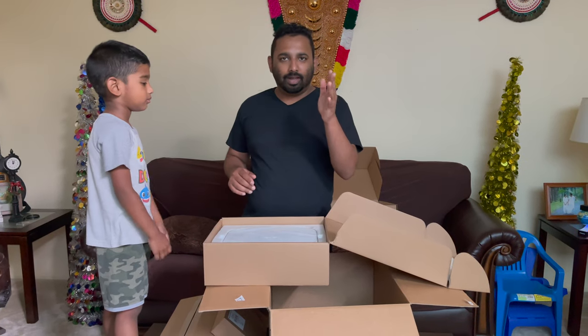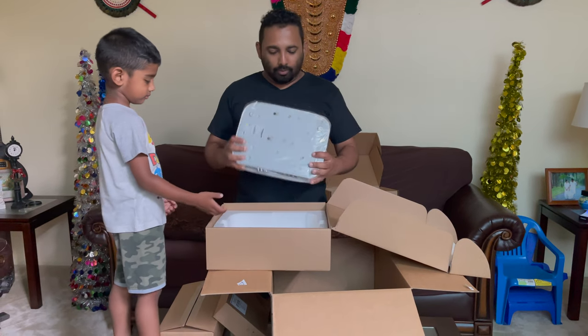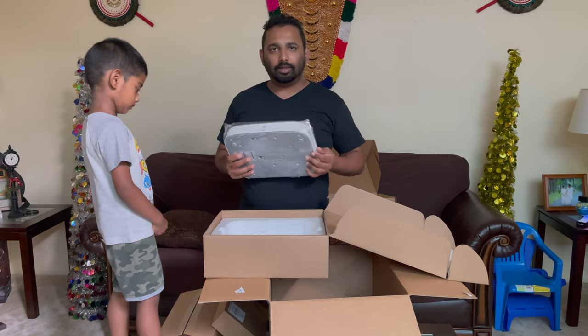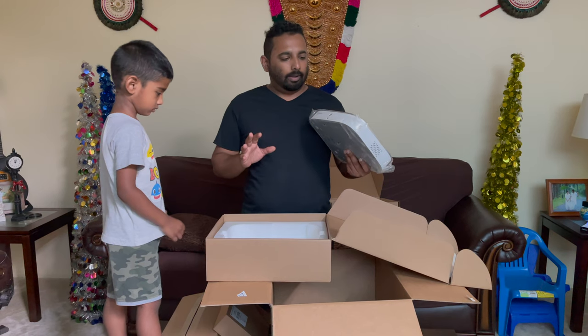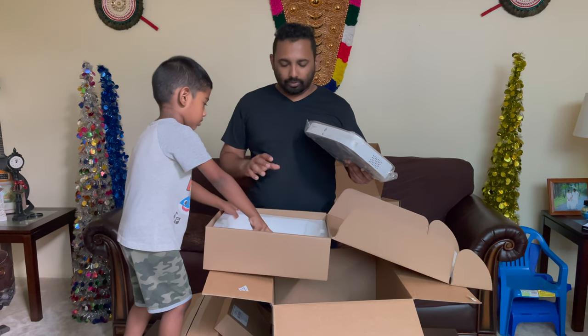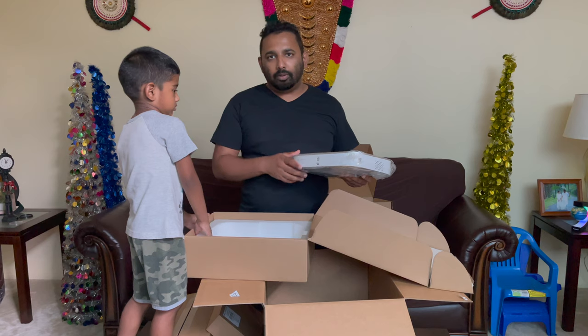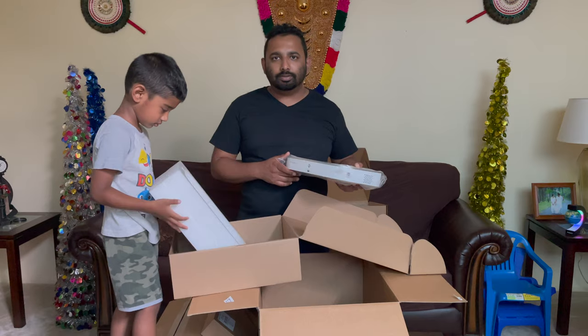Hello guys, welcome back to my channel Tips, Tricks and Tech. Today we're going to install our newly bought Lorex. I have an old 4K system, so this is going to be an upgrade with the deterrence light and two-way audio. It's going to take a couple of parts over a couple of days, but on this first day I'm going to install the NVR and the cameras. If you haven't subscribed, please subscribe so you can see the further videos, and if you like this video don't forget to like and click that bell button.